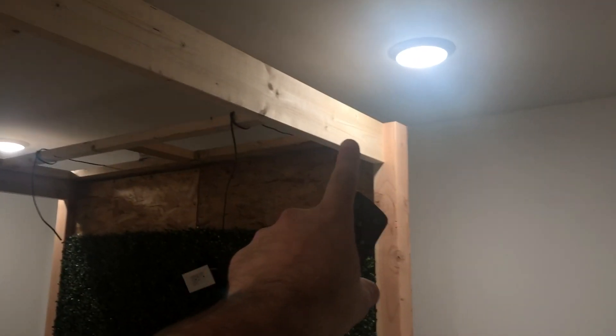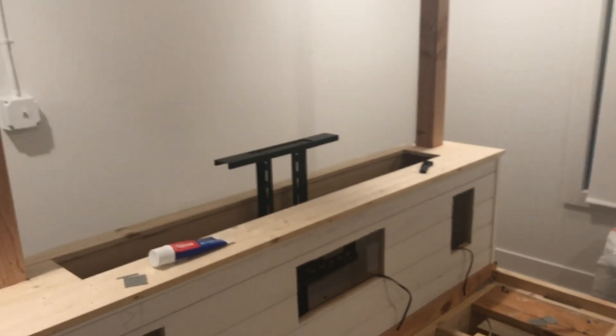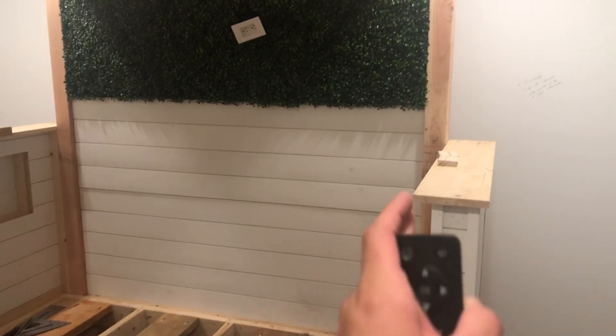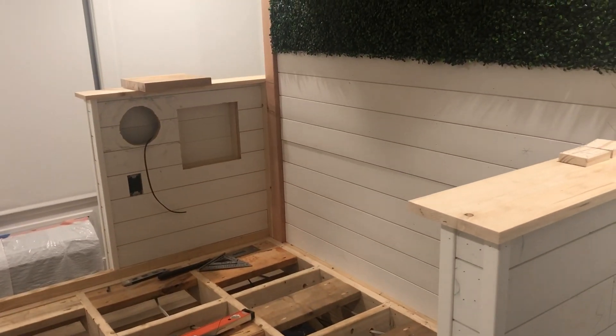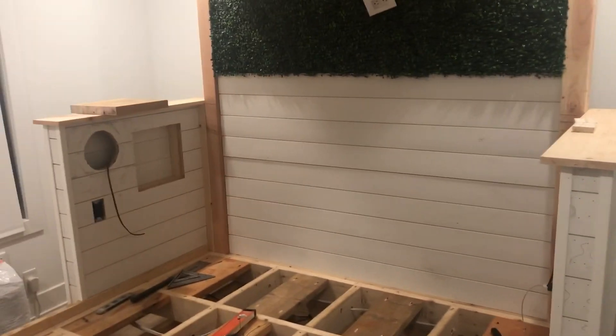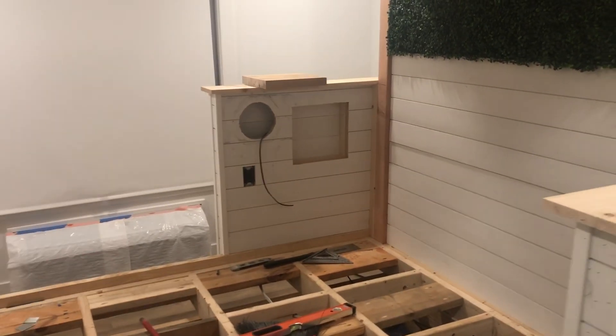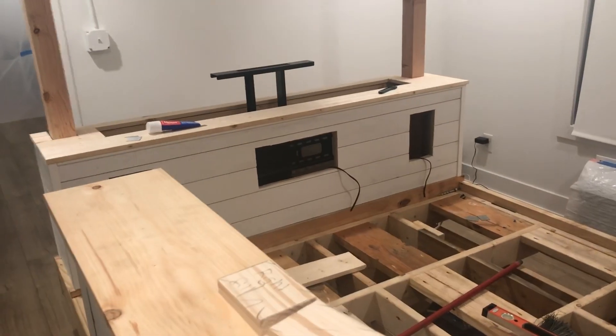We'll run some curtains — some nice thick plush curtains — so it'll act as a blackout and make the space extra dark so the visuals will pop. I'm planning to buy a QLED TV to have much better black levels so you can appreciate it in this environment. Additionally, the plush curtains will also act as acoustics, capturing the reflections of sound that would otherwise bounce around the room. We'll have pictures in here too, which will break up some of the sound, but the curtains will do a lot to make things more optimal sound-wise.